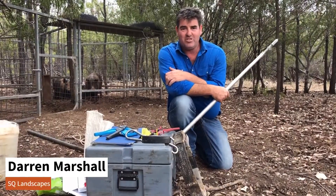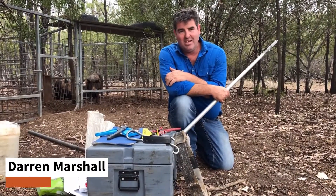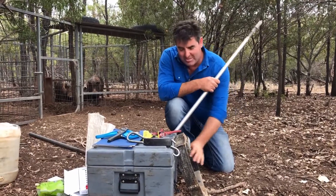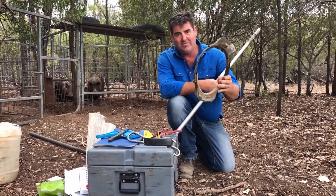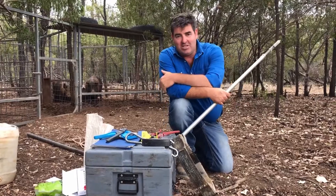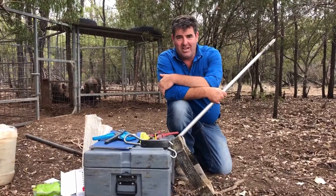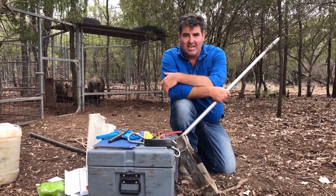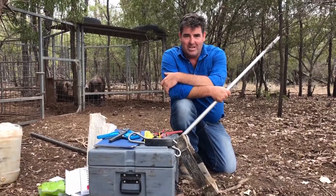We're in the Arcadia Valley and we've just trapped this trap full of pigs. We think we've got the biggest pig we've ever trapped. We want to collar this pig — we've got one big collar left, so let's hope that fits him. It's just rained, it's cool, it's a perfect afternoon. We've worked for two weeks to get this pig and we've finally got him in the trap.